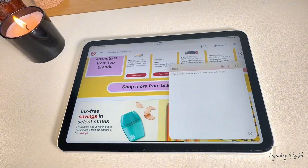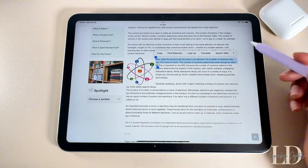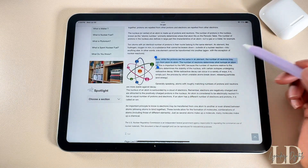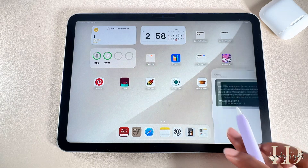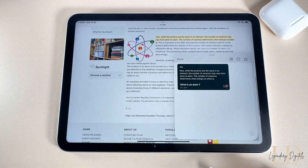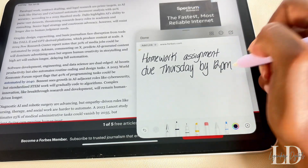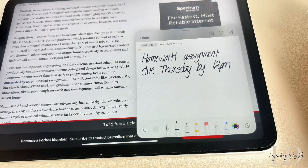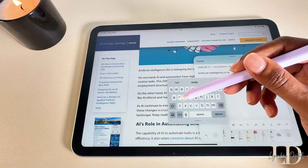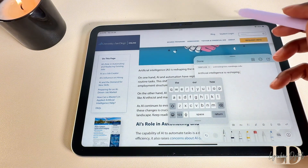To open a Quick Note, just swipe up from the bottom right corner. If you come across something helpful on a webpage, you can highlight it and add it to your Quick Notes. When you tap on the Quick Note, it takes you right back to the webpage and highlights exactly what you saved. This links directly to your notes, and you can use your Apple Pencil or keyboard to type. Overall, Quick Notes is exactly what it sounds like — a fast way to write down whatever you need, whether you're in class or studying.